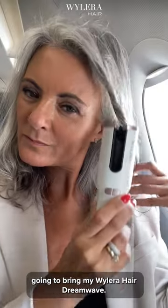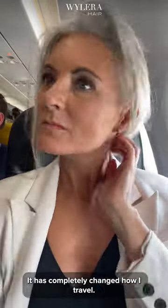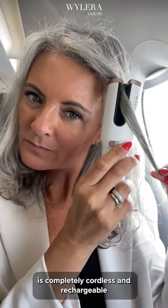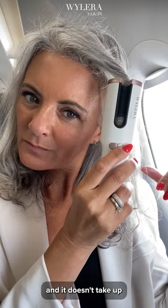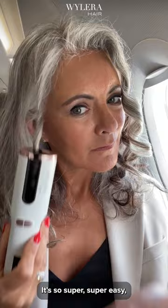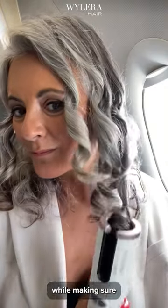I am going on a trip and I'm going to bring my Guilera Hair Dreamwave — it has completely changed how I travel. This cute little curler is completely cordless and rechargeable and it doesn't take up any space in your carry-on. It's so super easy.